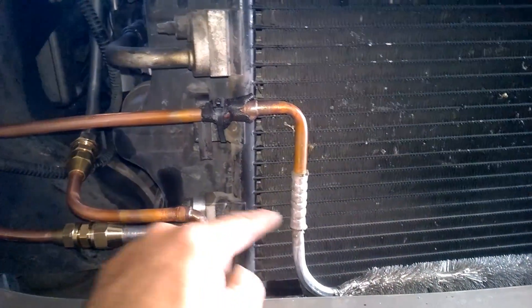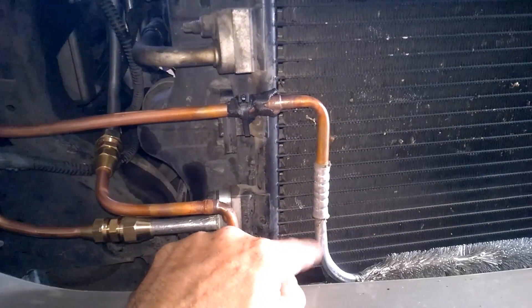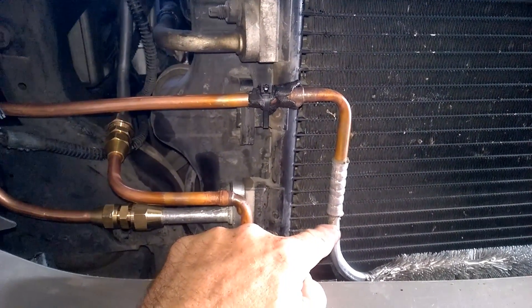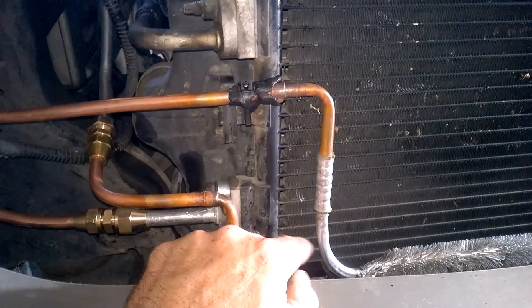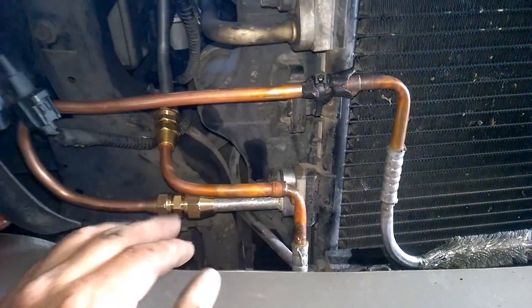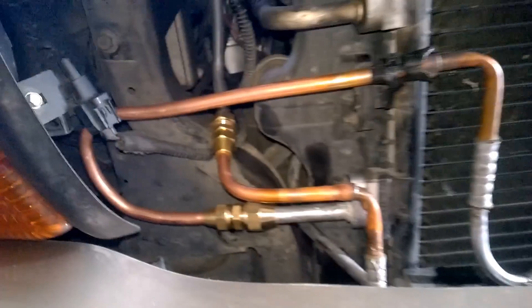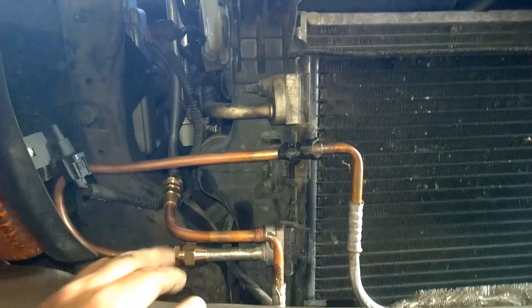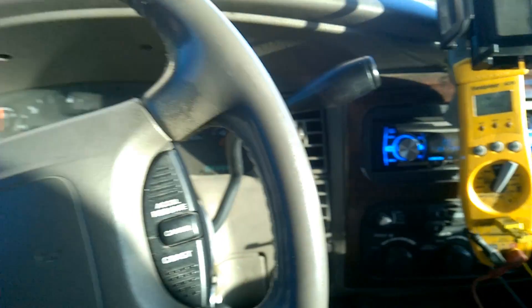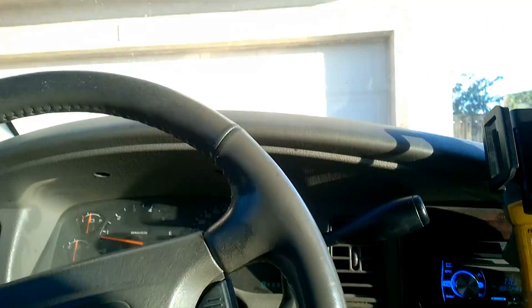This is just the weak link right here. If it blows I guess I'll just have to try to do another flare nut right here and down on that other one. That'll suck, but it didn't come out too bad in the end. Looks pretty cool. I'm going to go take a drive up to the corner store and back to make sure this thing doesn't blow up.